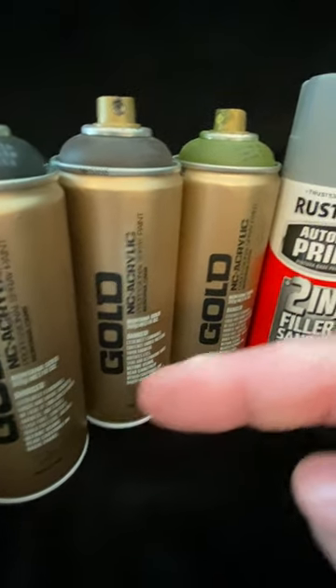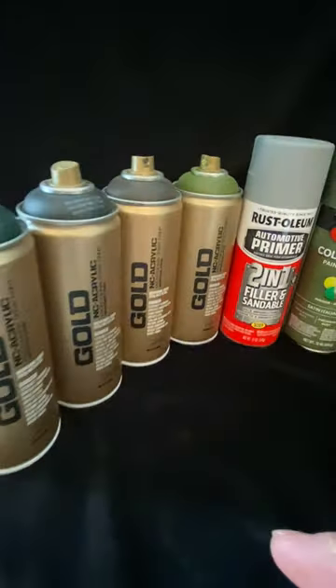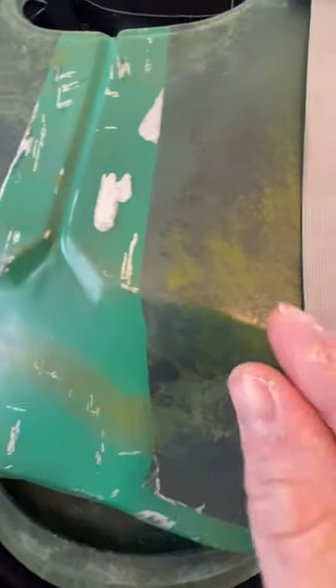Dark brown, you're going to do the same thing with. And the olive green, the same. You can use sponge techniques like you see here — sea sponge.